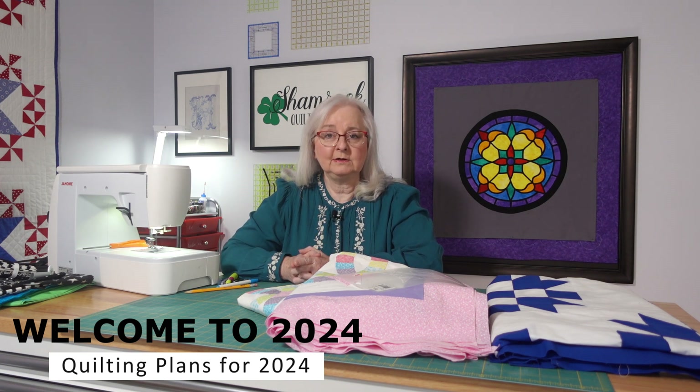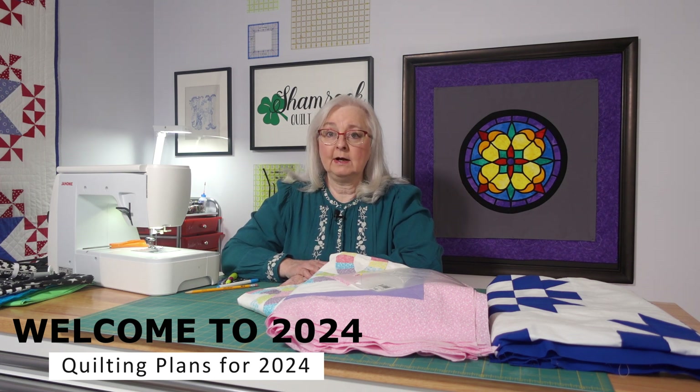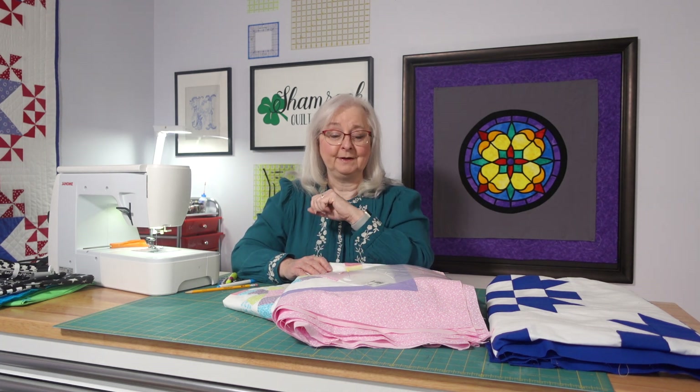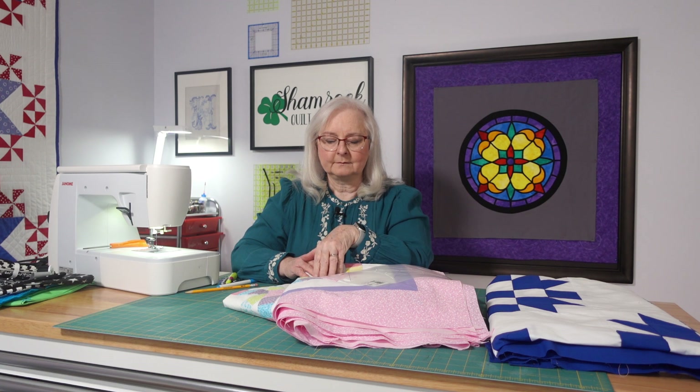I've got some great projects lined up and some I'm still trying to decide on. We've got one starting right now — a Dresden plate project called Modern Dresden. We also have some projects from 2020 that we're going to have to redo, and projects from 2023 that we really need to work on and get finished. Let me show you a couple of those and then I'll tell you what I have planned.